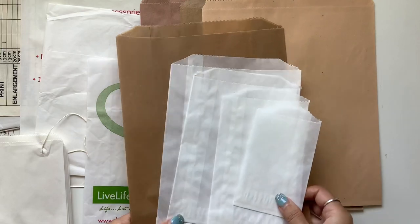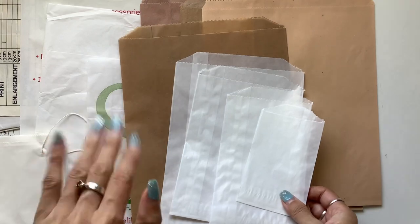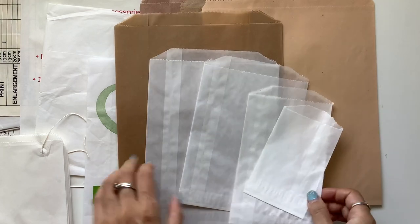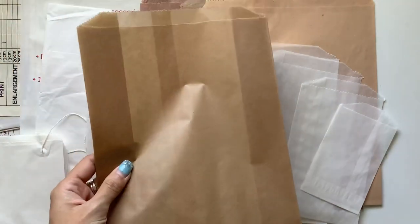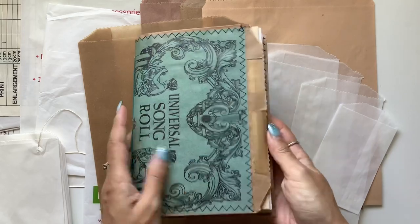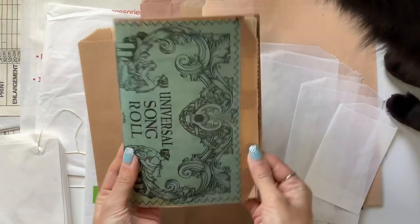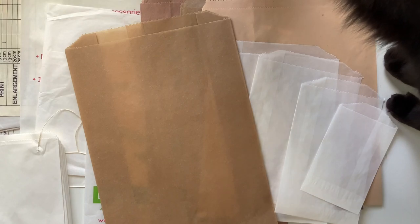These all come from A Tattered Dream on Etsy — I'll link her shop below. The lovely Denise — hi Denise! She is wonderful to work with and I get a whole bunch of different sizes. She has more sizes than this but these are the ones I use to make my journals. For example, this one here is made out of a glassine bag — you can see the cover that I've stitched around. Let me measure that one first, and my cat has come to visit.